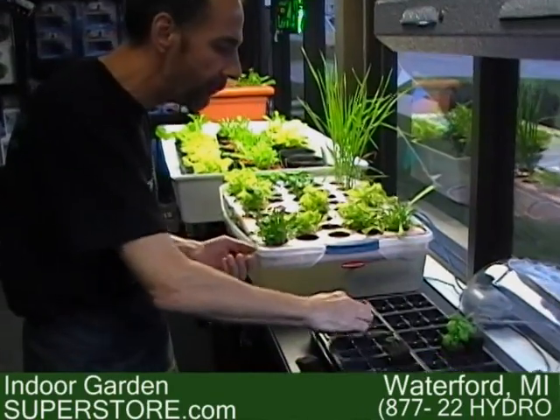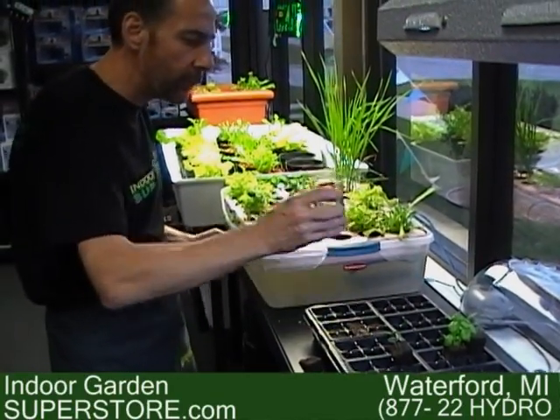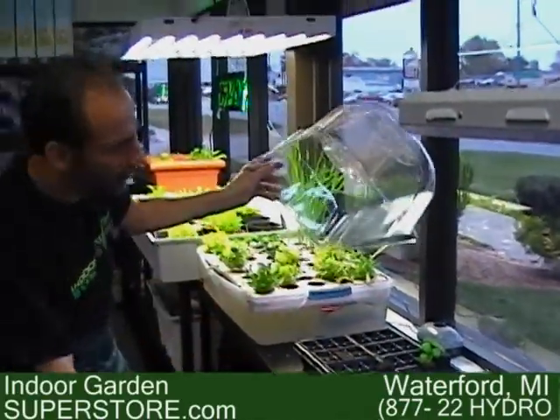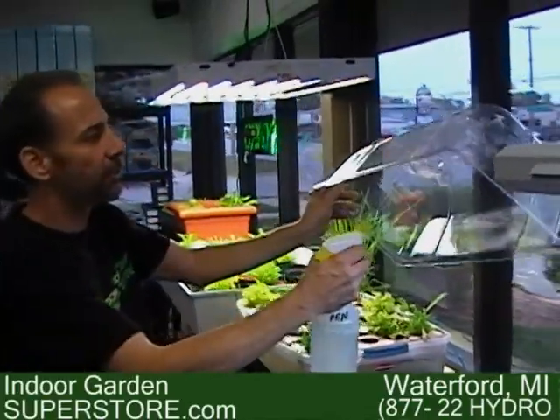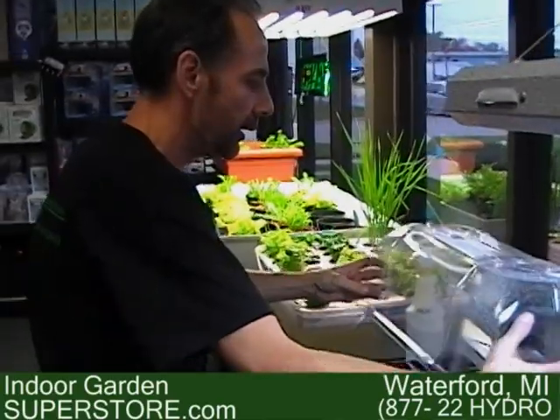Place the seed in a propagation tray, pour about one tablespoon of water on it, and replace it with a humidity dome. I'm going to spray the inside of the humidity dome to hold some humidity in. Your seeds will need no light; you can keep them in a dark place until they sprout to about two inches.